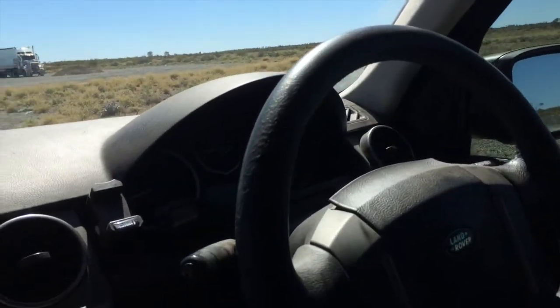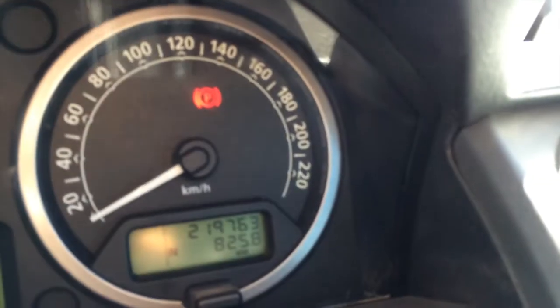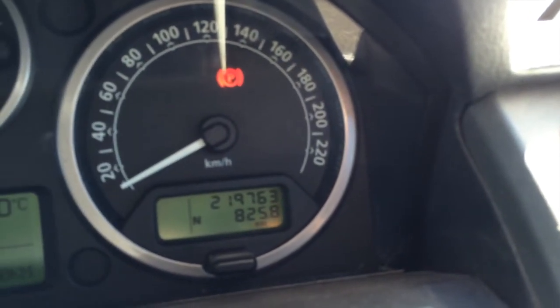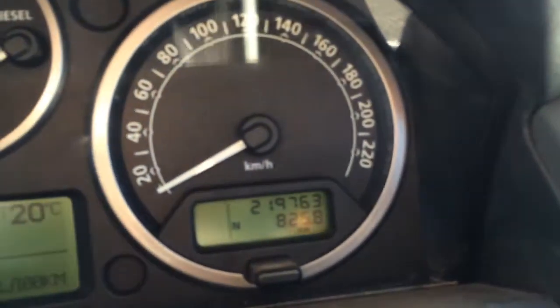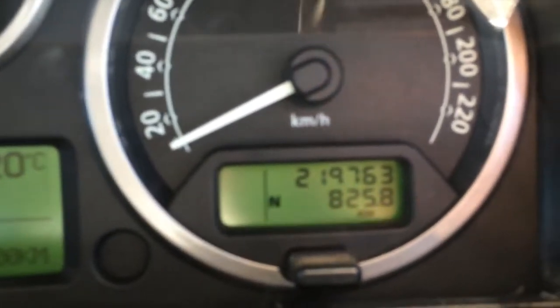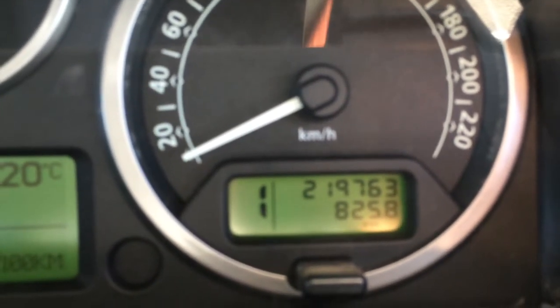I'll just grab this camera. Now have a look here - I've got no red light. So if I turn the park brake off - see? That one's gone. There's no park brake fault. See the N? Neutral N. Put it in first gear - instant. See that? It's fixed.